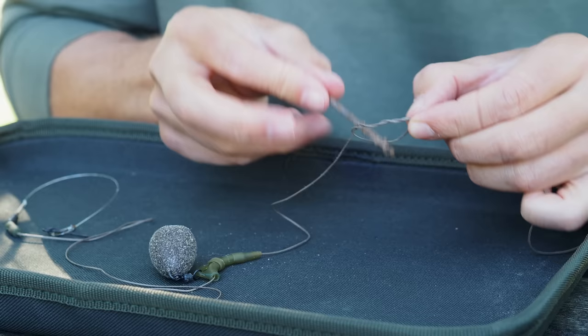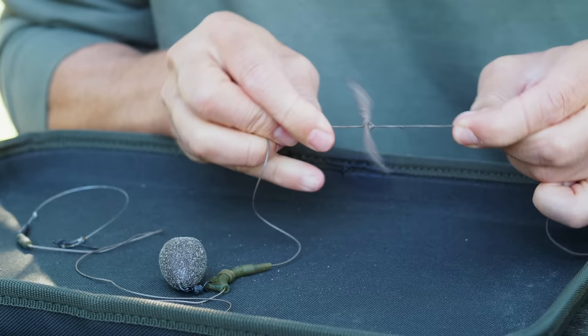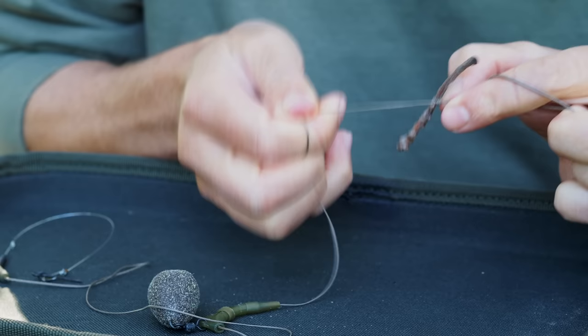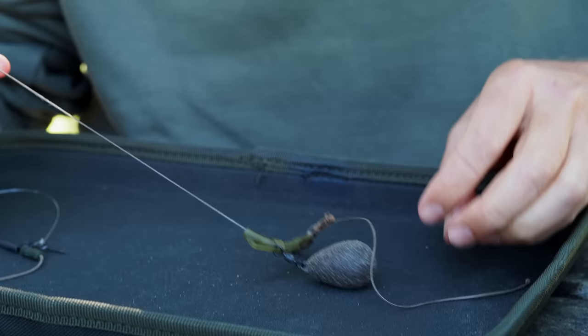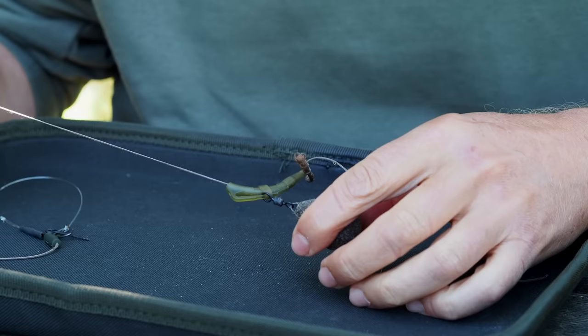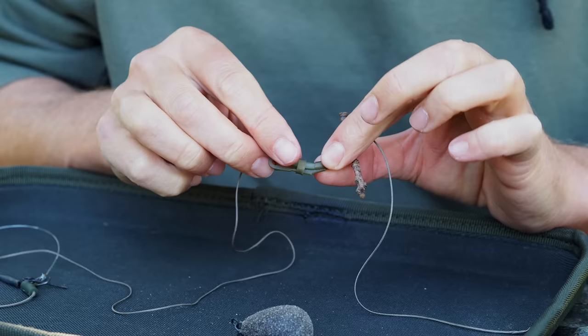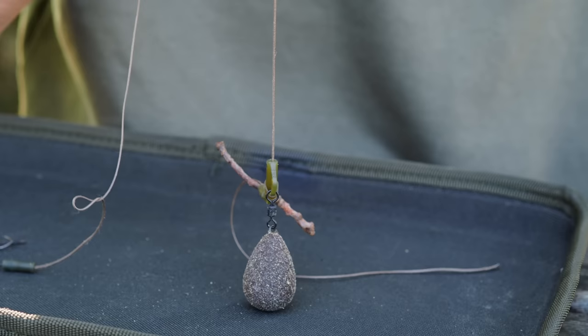I'm going to create a worst case scenario here. I've grabbed a twig and done some overhand knots, and I'm going to lock a twig halfway up our lead free leader. If this happens on a standard lead clip that's been set to running then bad things can happen, but on this system the tail rubber is going to get to there, this is then going to get dragged along, and then the lead's going to get caught on something. You can see it's off with ounces of force because no matter how hard I pull here, this tail rubber is not pushing the lead to be further locked on — it's this ring that's locking the lead in place, not the tail rubber. And this lead will discharge with a few shakes as well.